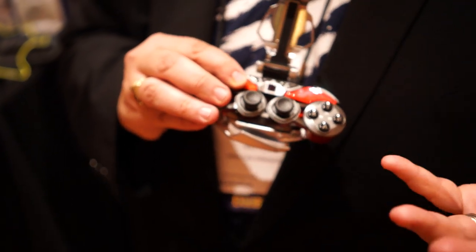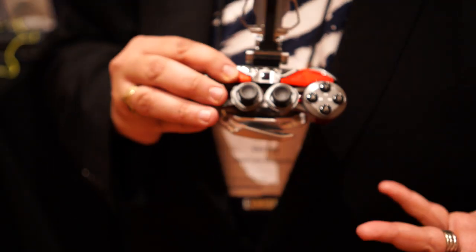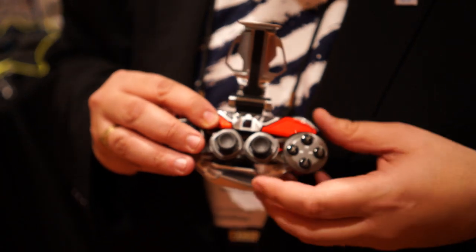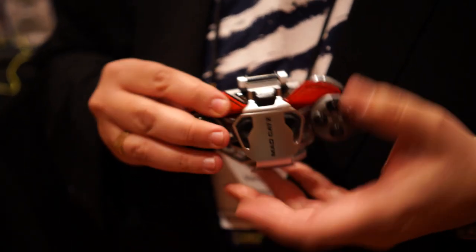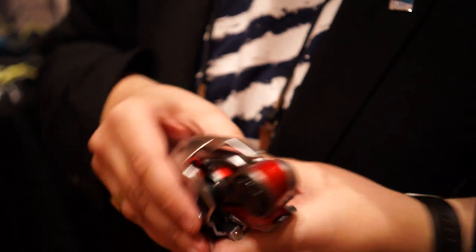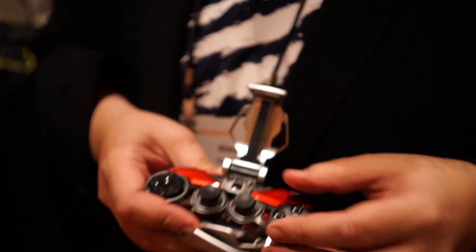The problem with game controllers for Android devices is they've always been a compromise. They're either small enough to be portable but they kind of suck for long-term sustained gaming sessions, or they're full-sized game controllers that don't travel well. Well, we've managed to deliver the first uncompromised game controller solution. You see here, in its folded-down form, it just fits into a shirt pocket — very easy to carry with you.